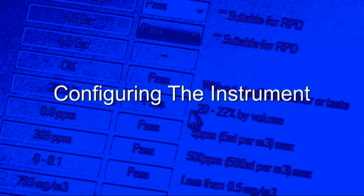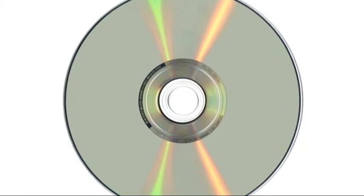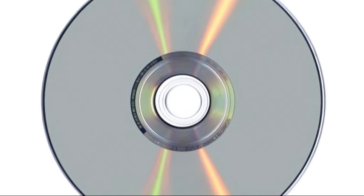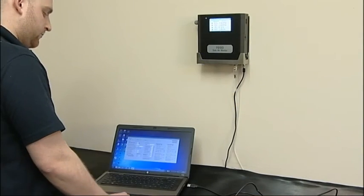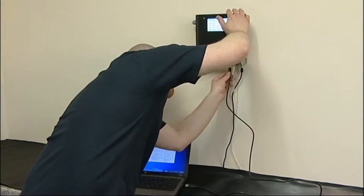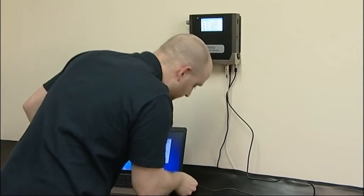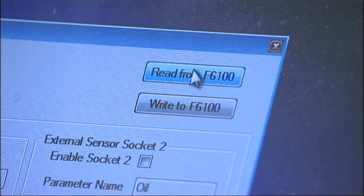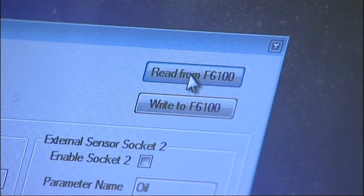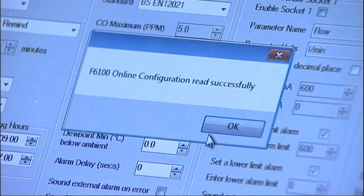The instrument is provided with the F6100 online configuration program on a DVD, and this can also be downloaded and installed from the Factair website. Once installed on your computer, run this program, and then with the USB cable provided, connect your PC or laptop to the instrument. By clicking on the Read from the F6100 button, you'll be able to download the current configuration settings for the instrument. You'll then be able to review these and update the settings to suit how you want the instrument to operate.